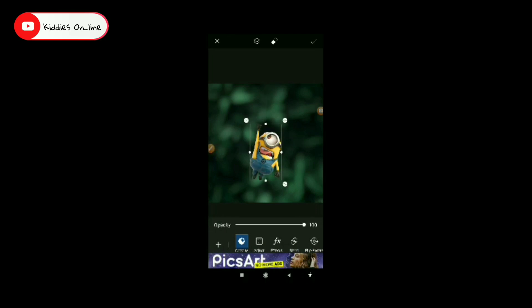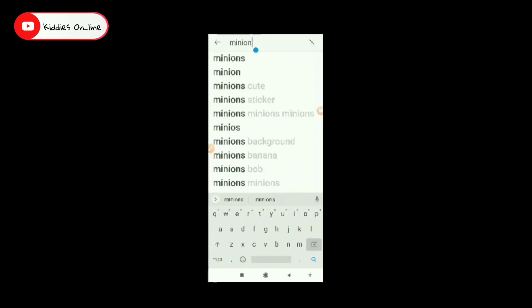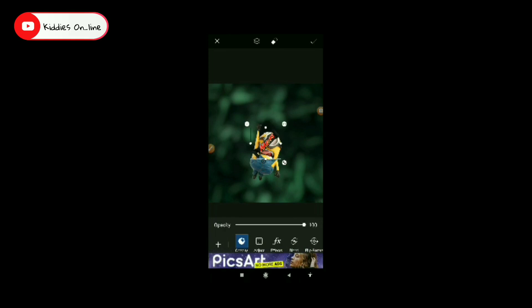We have to click the layer. We will check this layer. We will check in the stickers. Then we will select Munch or Snickers or Mask. The mask is on the top. As you can see, if it's on the top, you can put it on a top layer.